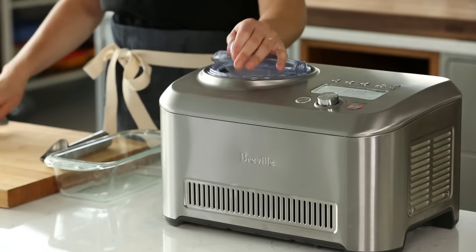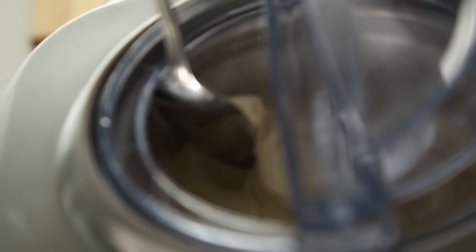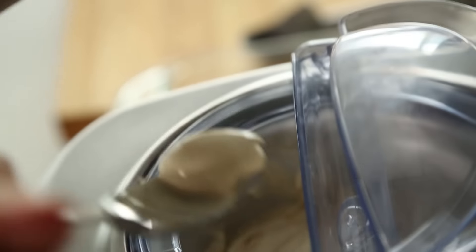Not only does the clear lid allow you to peek in, but the display right here will also show you your progress. It's been about 50 minutes, and our ice cream is looking awesome. Oftentimes when you're making your own ice cream at home, the texture can be gritty or a little bit icy, but with this machine, it actually comes out super creamy and closest to anything that you're gonna find in the store.